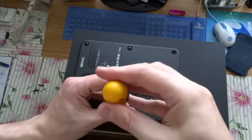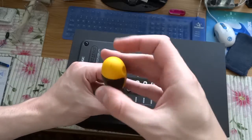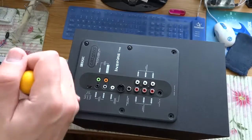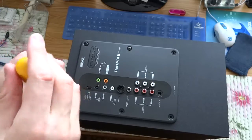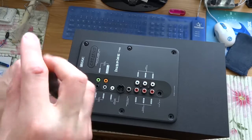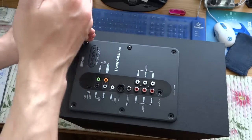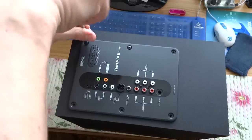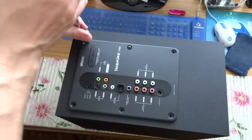I think this all-in-one system is good, and the reproducibility and loudness is on a very nice level. So I want to see what is inside this case.